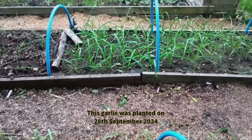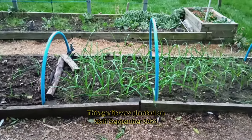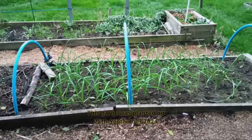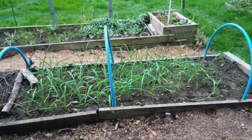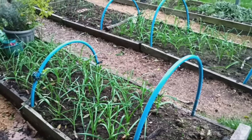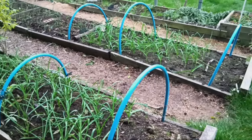Garlic is not only versatile in the kitchen, but it's also a low-maintenance crop that just about anyone can grow. Make sure to subscribe so you don't miss the harvest video where we'll see how this batch compares to the one planted in September. Thanks for watching, and I'll see you in the next one.